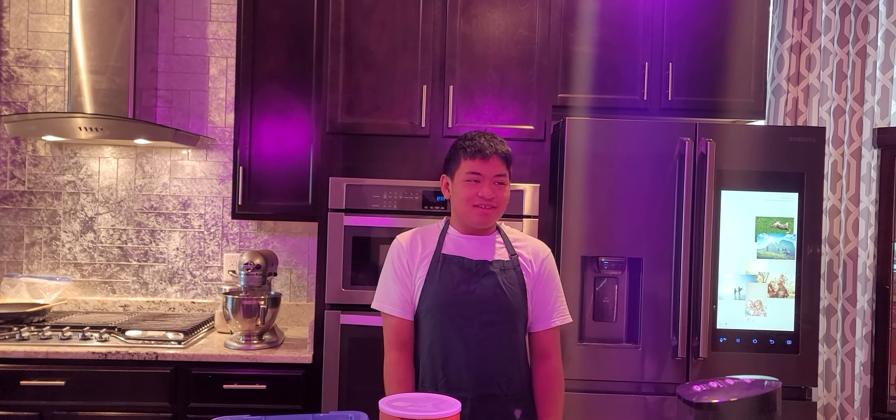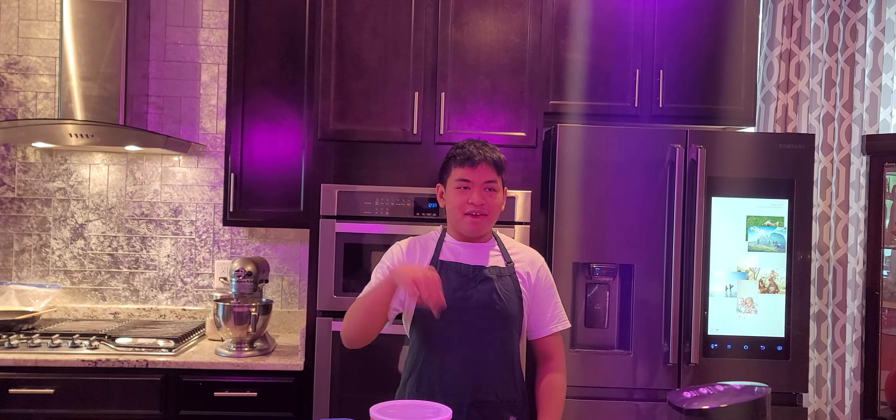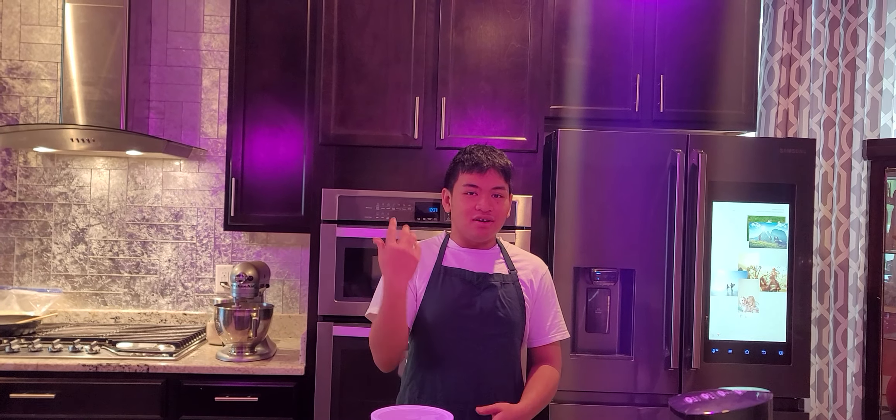Hello, my name is Paula, and today we are going to make some bacon oatmeal cookies.